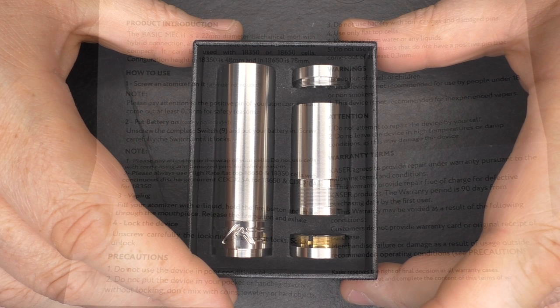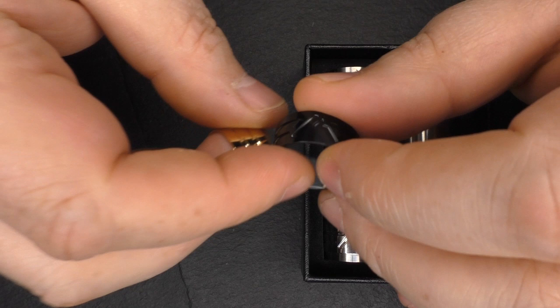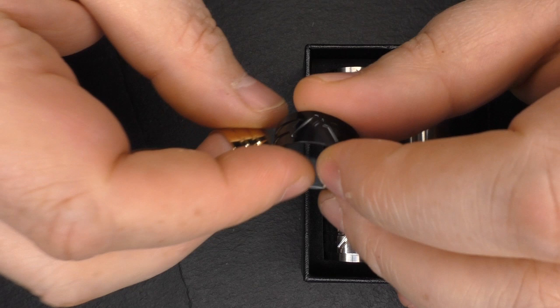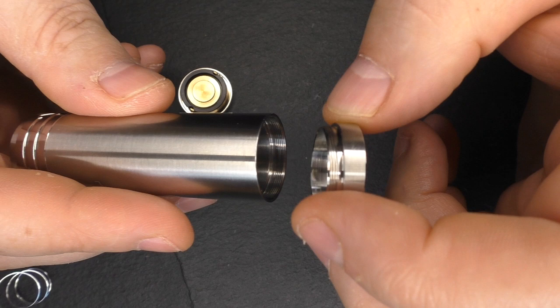The only thing it doesn't tell you is the direction for the battery, but I've been putting mine in positive up. Inside the box: 18650 tube, switch, hybrid top cap, and an 18350 tube. You can also purchase these little guys here — they're about 18-19 euros each. These are optional extras and these are your threaded locking rings. As standard it comes with the stainless steel silver version.